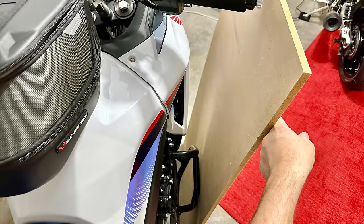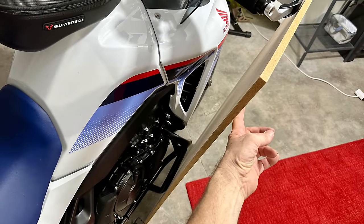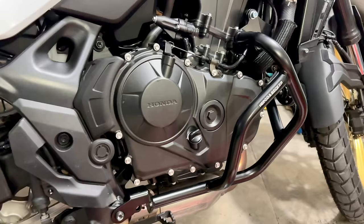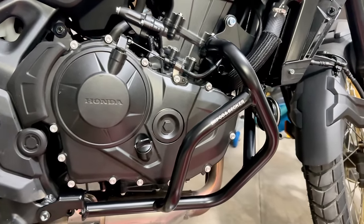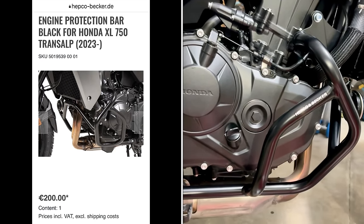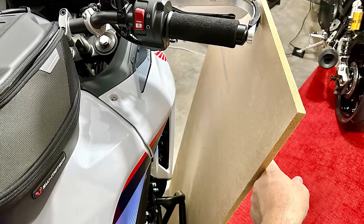The idea is that in the event of a fall, the bike will be supported by the lower engine guard and the handguards. I went with Hepco and Becker guards for the engine — link in the description — as they are mounted low and slightly towards the front of the bike, and stick out just far enough to keep the fairing out of harm's way. Objection: the ground is never perfectly flat like this, and if there's a rock, it's going to touch the fairing anyway.